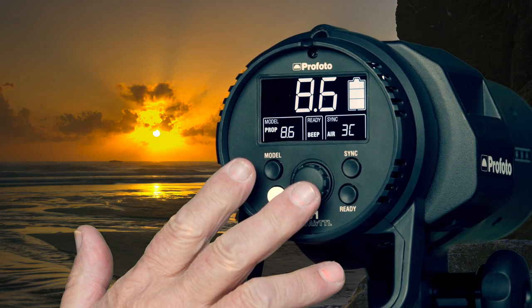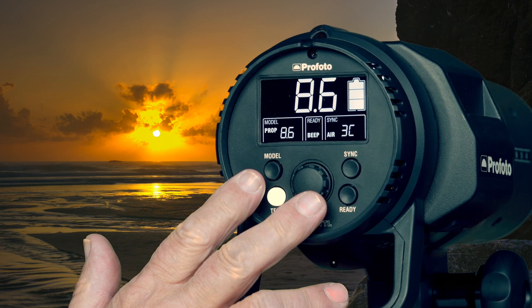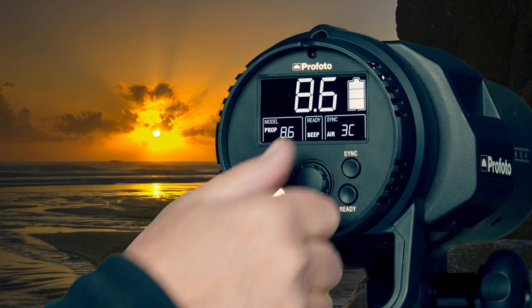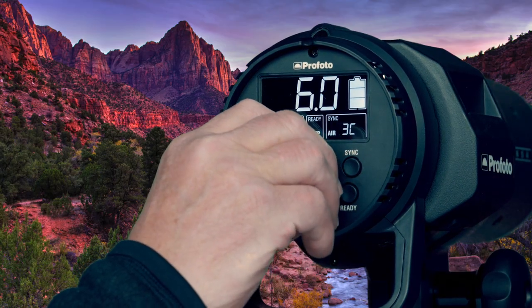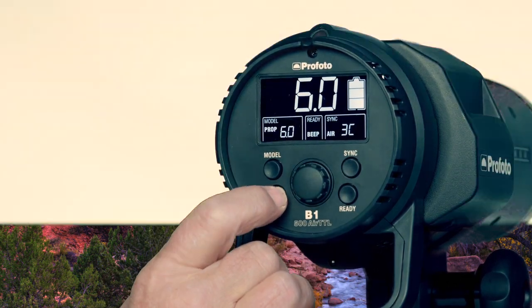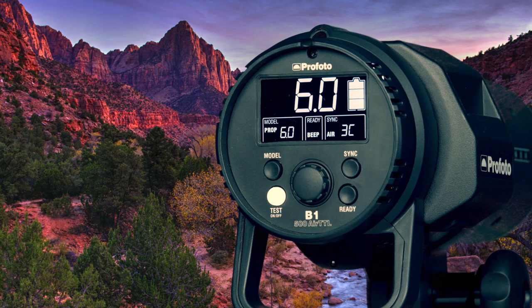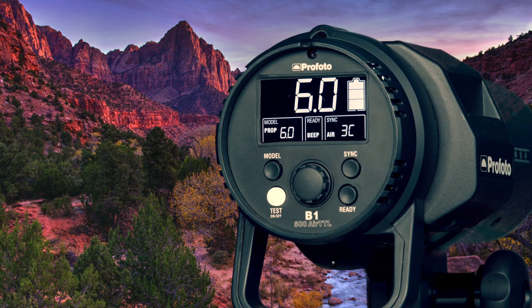When you change power settings on the unit, it's a good idea — particularly when going from a higher setting to a lower — to go ahead and dump the charge and let the unit recharge at the chosen power level. This means there won't be any excess charge from the previous setting, and it will recharge accurately to the chosen level.